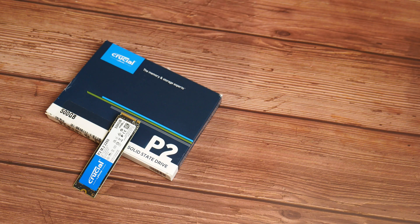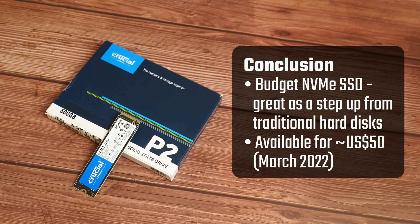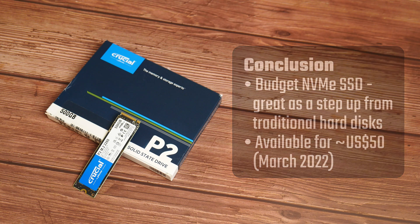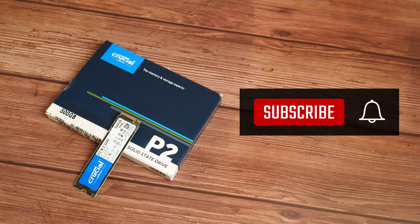The Crucial P2 does what it's supposed to do, and that is to serve as an entry-level NVMe SSD, which would definitely boost the performance of users who are upgrading from, say, a traditional hard drive to run their operating system. As of March 2022, this drive is going for around US$50 on platforms such as Amazon and Newegg, which pits it against competitor drives such as the WD Blue SN550. Thank you so much for watching — do like and subscribe if you've enjoyed this video, and I hope to catch you guys around next time.